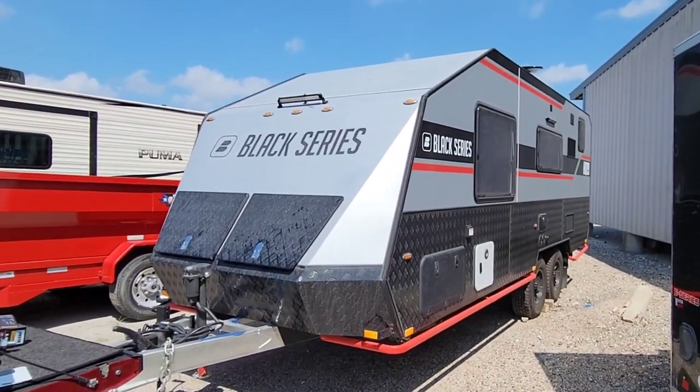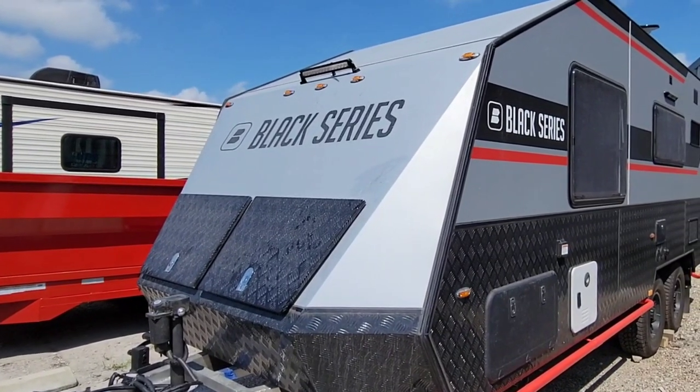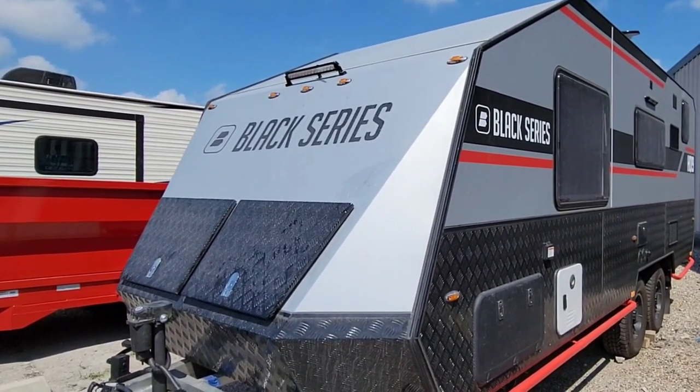What's going on guys? We are out here at the Black Series loaner. This is a 90-day loaner that they sent me so I could evaluate it and see what it's all about.